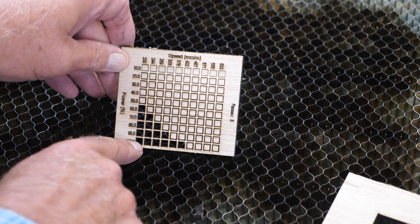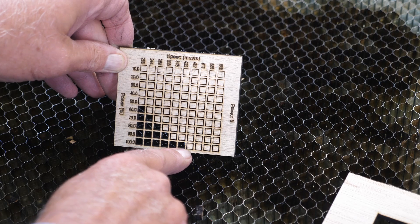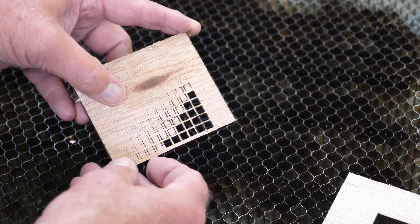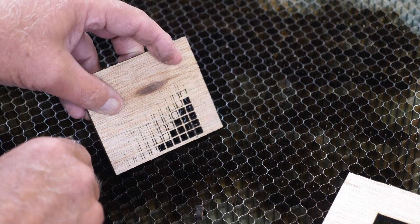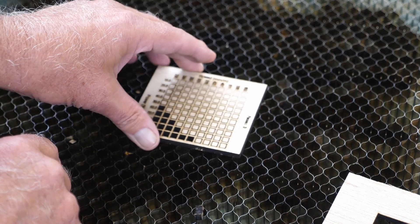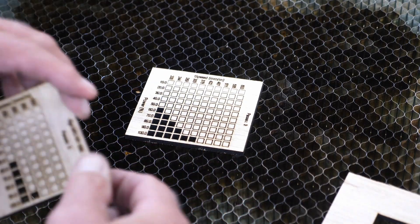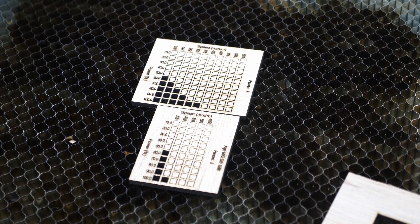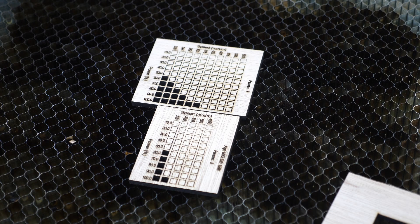If you want to go to 100 percent power, you can go up to 422 millimeters per minute - this is quite a bit faster, still three passes, and you'll still get that complete cut. Don't start pushing pieces out because those are not cut completely through. A 10 by 10 grid like this will give you a little more accuracy than a 5 by 10. But as you gain experience, you don't necessarily need to do the 10-frame ones - you can do the 5 frame or smaller and they take less time.